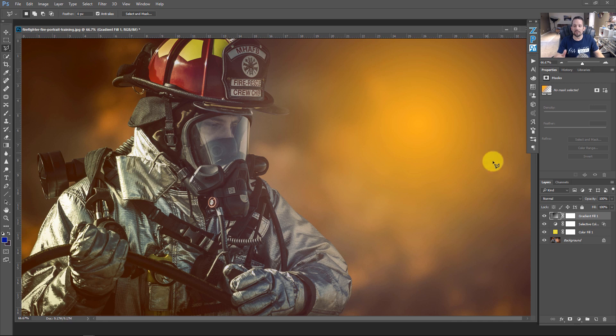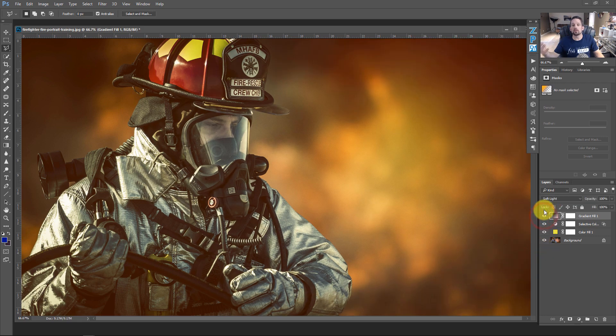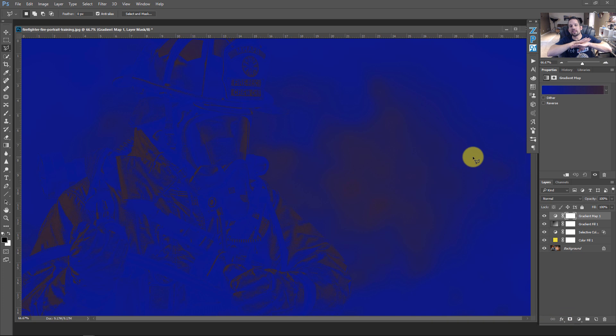We want to subdue that flare, so change the blend mode. Soft Light is great for this — it applies the flare to the background and lets lights and darks take on orange tones, but not pure orange. It gives a deeper, richer orange on dark areas and a lighter, brighter orange on white. Notice the before and after. On top of this, to even out all the colors, add a Gradient Map adjustment layer.